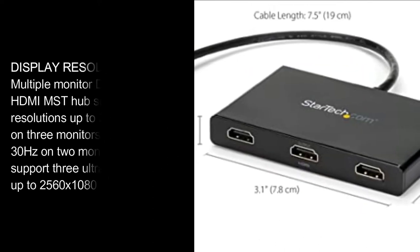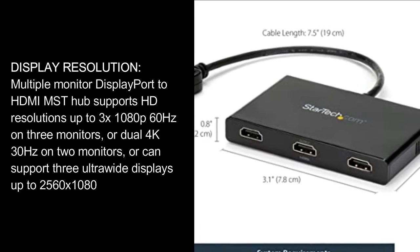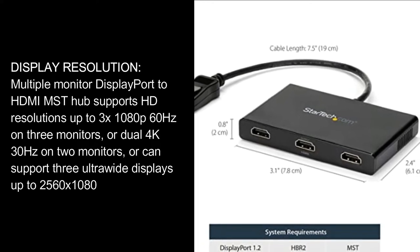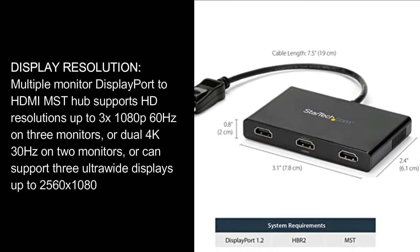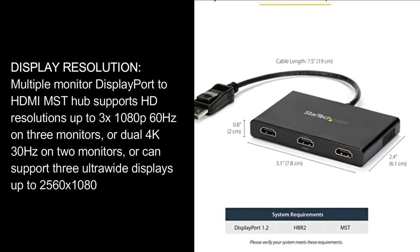Display Resolution: Multiple monitor DisplayPort to HDMI MST Hub supports HD resolutions up to 3x 1080p 60Hz on 3 monitors, or dual 4K 30Hz on 2 monitors, or can support 3 ultrawide displays up to 2560x1080.